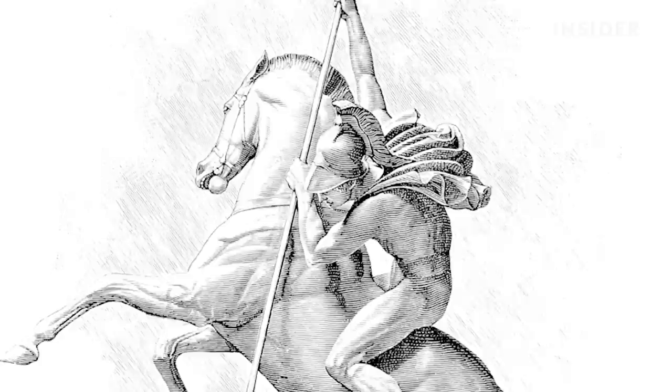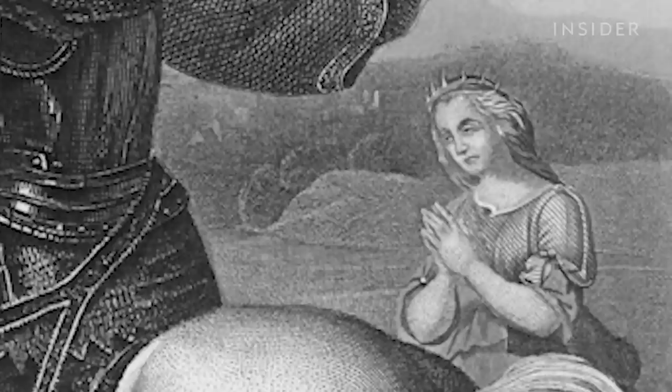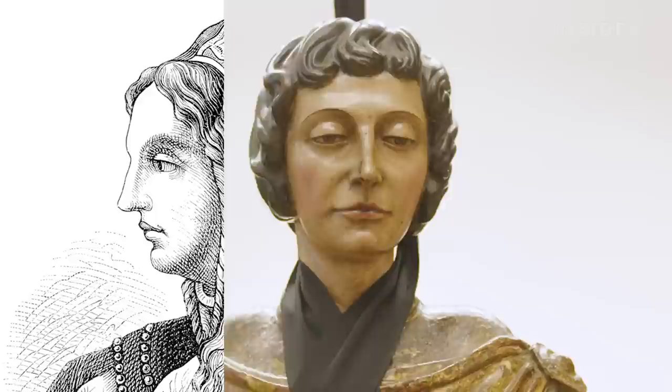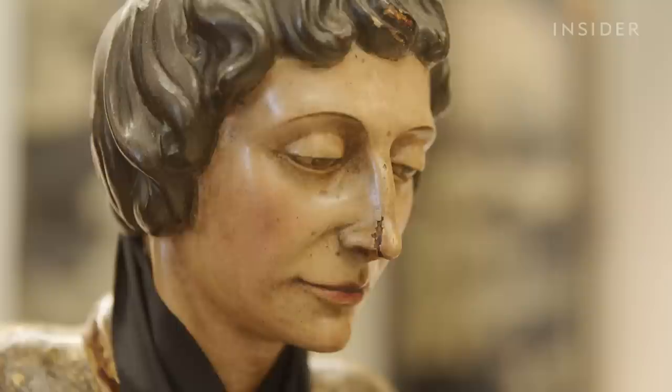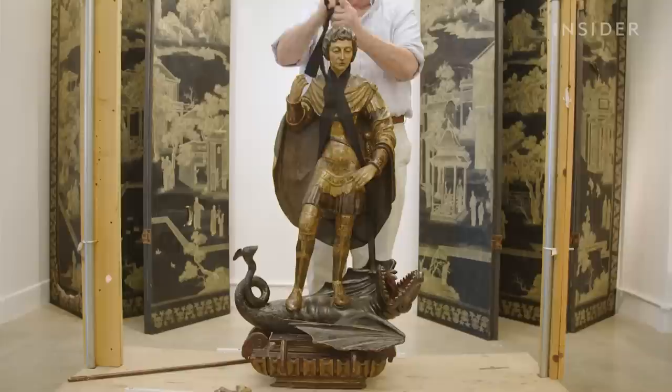This is a sculpture of St. George slaying a dragon. The lore is that the villagers had to sacrifice somebody to this dragon every year, and then one year it became the princess of the town that was going to be sacrificed, so St. George, a soldier, came in, slayed the dragon, saved the princess, and has been revered as a saint. This depiction of St. George actually has the face and hair of King Ferdinand II. It is very well carved, polychrome gilded — a significant piece that would have been well funded.